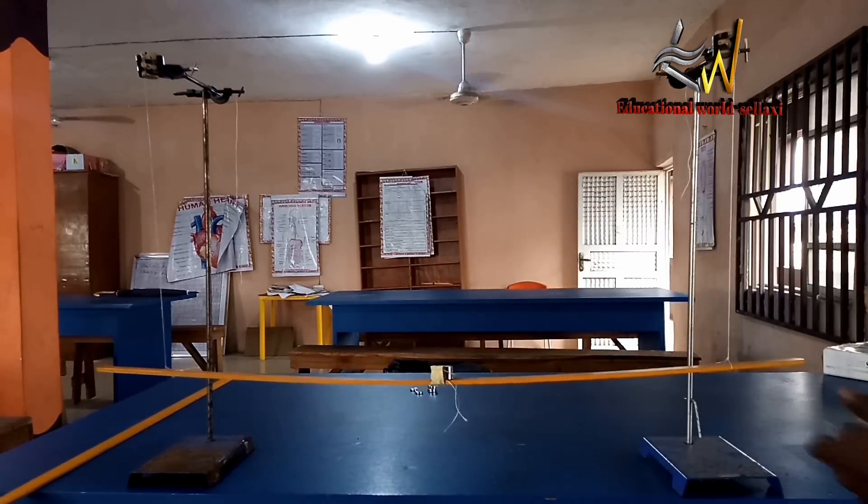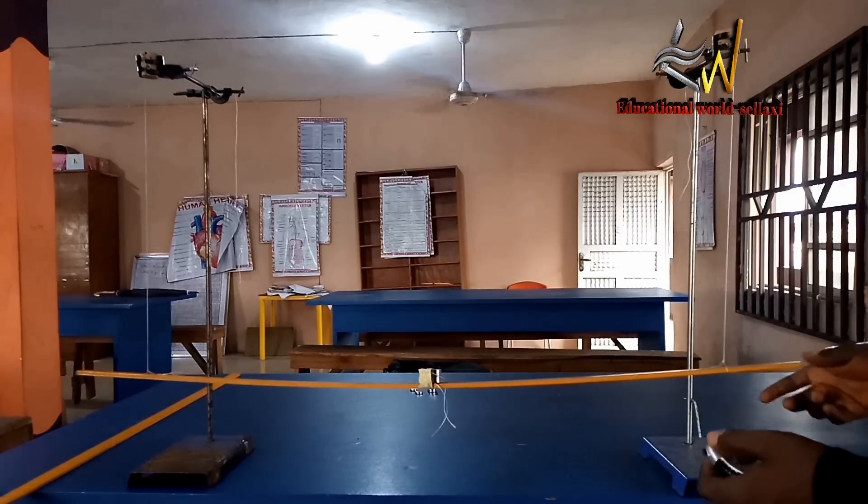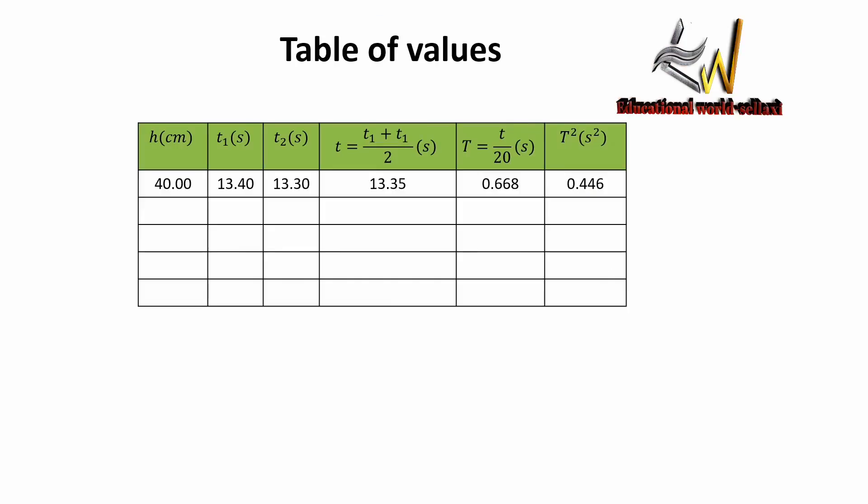Now we go to our table of values and compute the rest. We are looking for the average time, the period, and the square of the period. When the length of the thread is 40 cm, the first time is 13.4 seconds and the second is 13.3 seconds. The average time is 13.35 seconds. Dividing by 20 oscillations gives a period of 0.668 seconds, and the square of the period is 0.446 seconds squared.